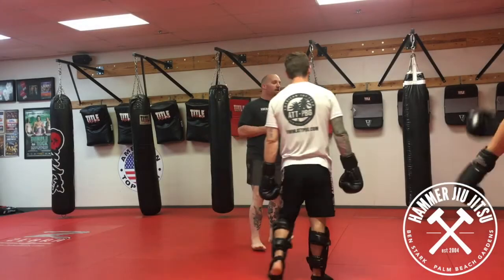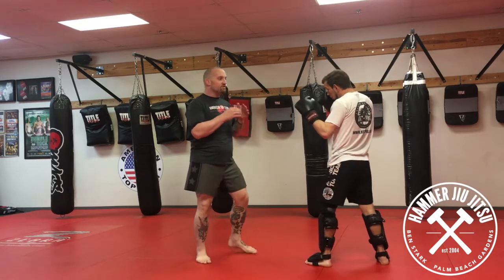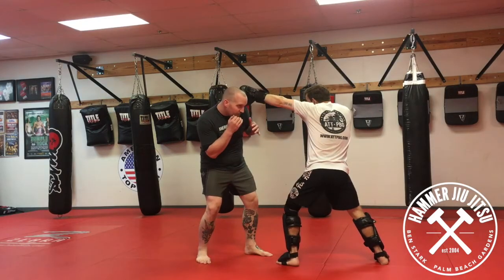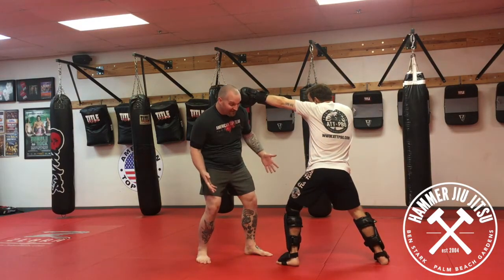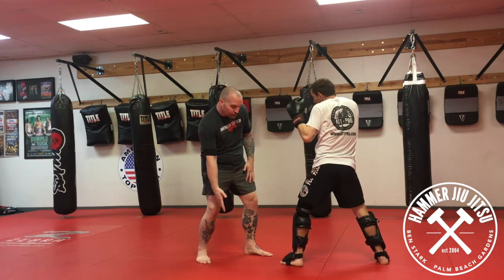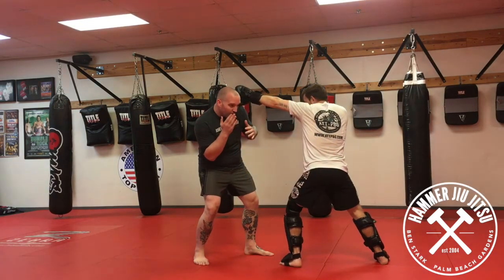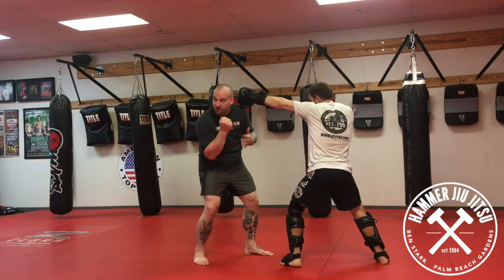We're going to work on countering and re-striking. So if Mr. Ford fires his jab at me, I'm going to slip just slightly outside. I didn't have to move my feet — I just ticked my head out, nose over toes. So when I'm out of line on that jab, I have an opening for my two, my right-handed or right-legged return.